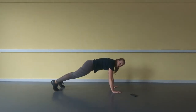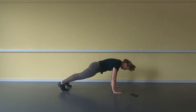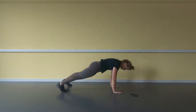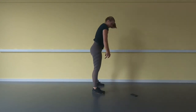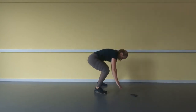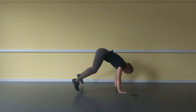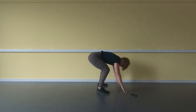Down up — put your hands on the floor, jump back, stand up. 2, 3, 4, 5, 6, 7, 8, 9, 10.